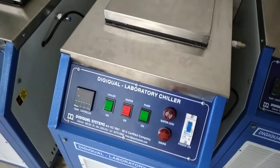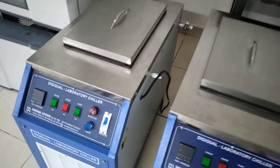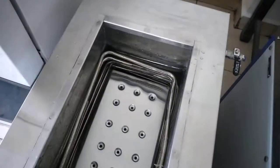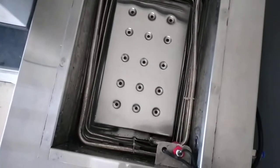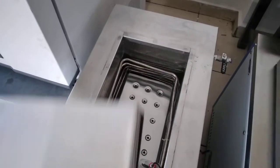This is the 25 litre capacity chiller. This is a big size.